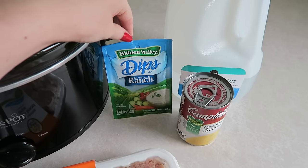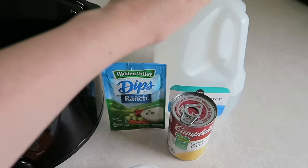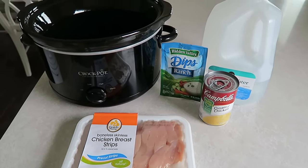You're also going to need some ranch dry seasoning — I just have this Hidden Valley Ranch mix, the 1.6 ounce packet — and you're also going to need some water. So that's everything that you need for this recipe. Super simple, and now I'm going to go ahead and start adding it to the crock pot.